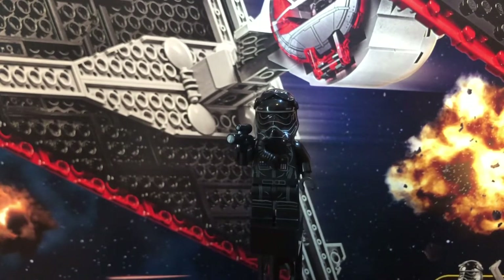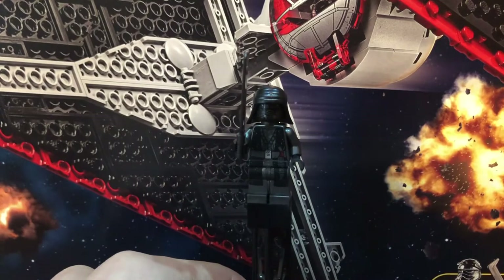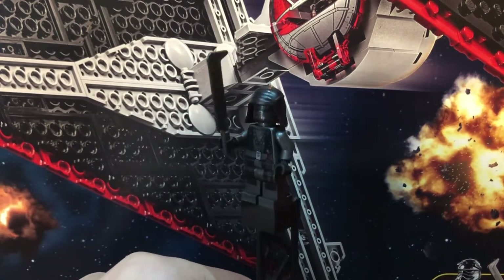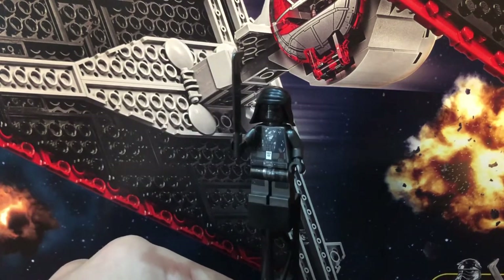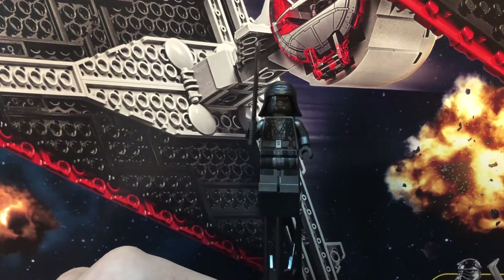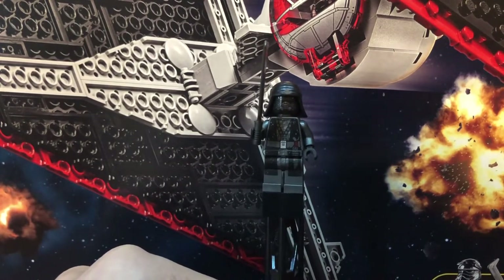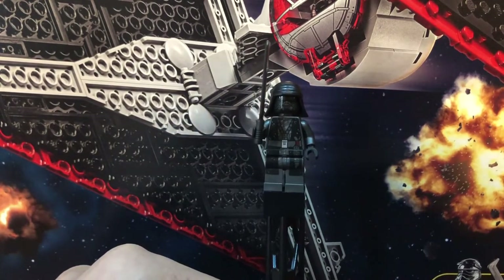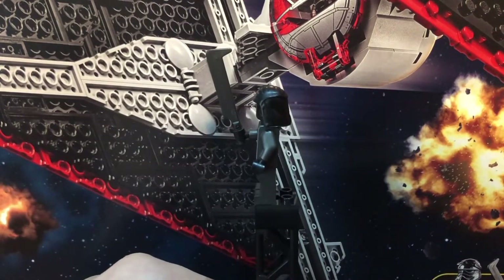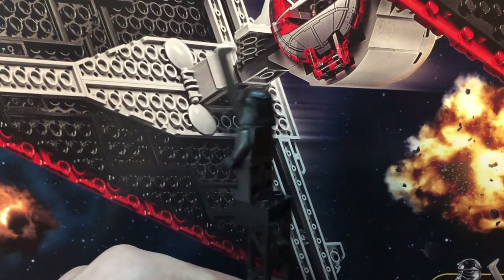The next figure is a Knight of Ren. You can get several different Knights of Ren in other Rise of Skywalker sets, but I think this one only comes in this set, so it's an exclusive figure, which is awesome. It has really nice face printing, torso printing, hip printing, and leg printing. Like the other figure, it's all very flush and flows extremely nicely. He also has a really cool blade — I really like the blade on him.